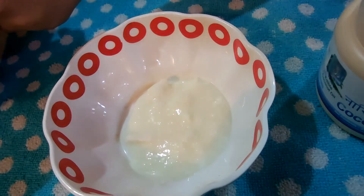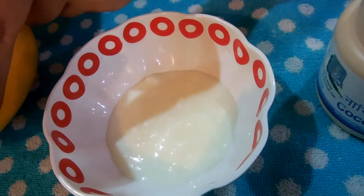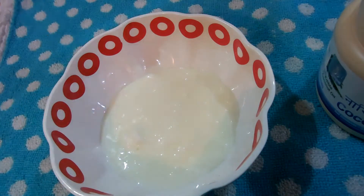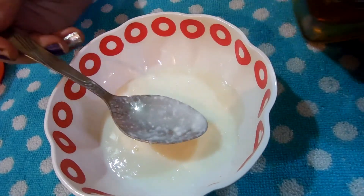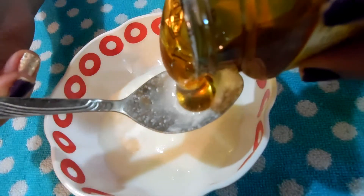The first thing that goes into the bowl is the yogurt. I am taking four to five tablespoons of yogurt. Yogurt has soothing properties which will help to get rid of the burning sensation due to the itchiness. It deeply conditions and repairs the scalp and your hair, and helps to nourish your hair follicles and hair strands.